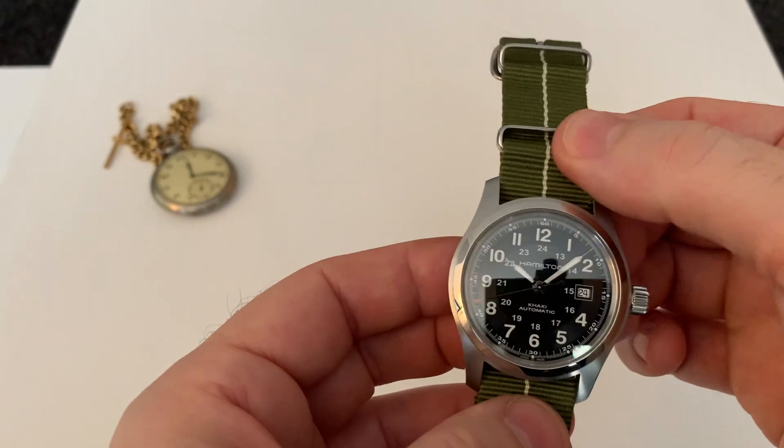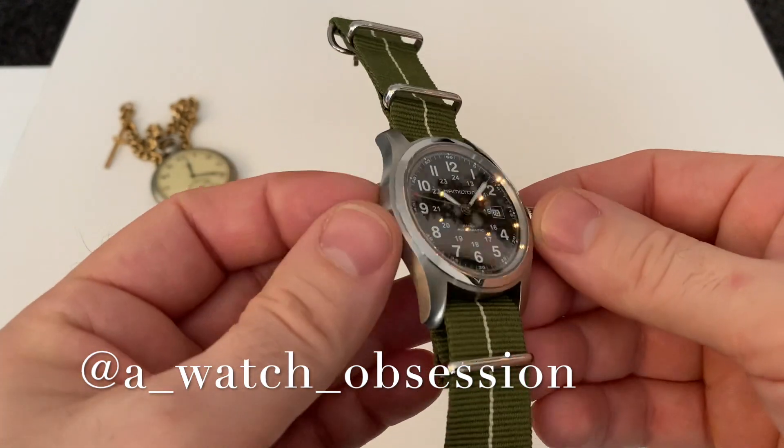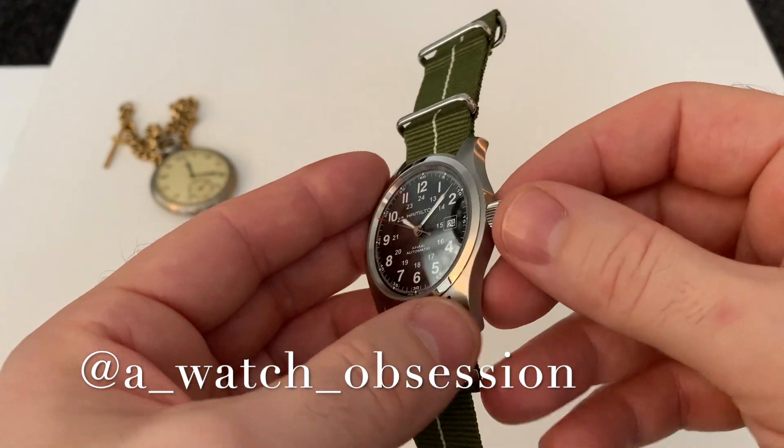This one here has come courtesy of my friend Steve over at Watch Obsession on Instagram. If you're into your photography and watches, it's really worth checking his site out as he has many great pictures.